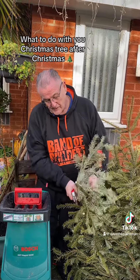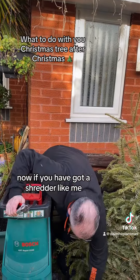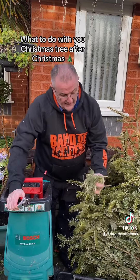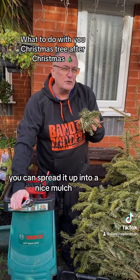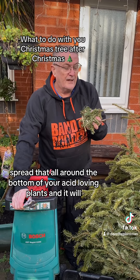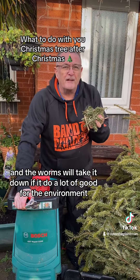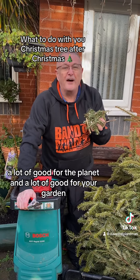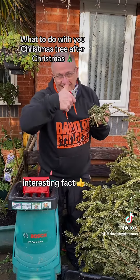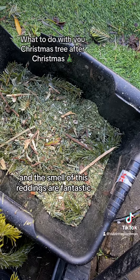Make your own mulch. If you have got a shredder, you can shred it up into a nice mulch and spread that all around the bottom of your acid-loving plants. The worms will take it down — it'll do a lot of good for the environment, a lot of good for the planet, and a lot of good for your garden. Interesting fact: the smell of the shreddings is fantastic.